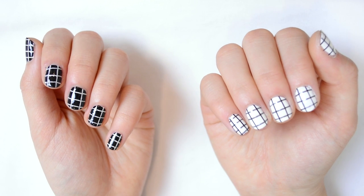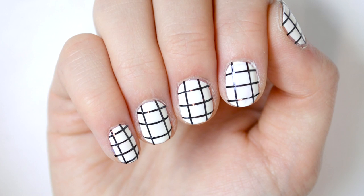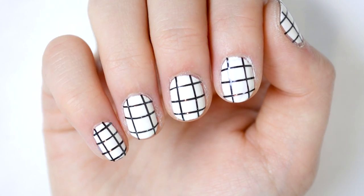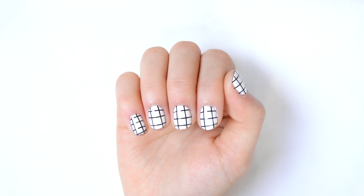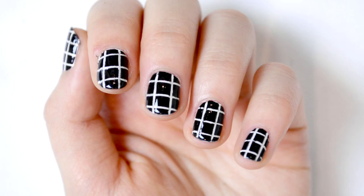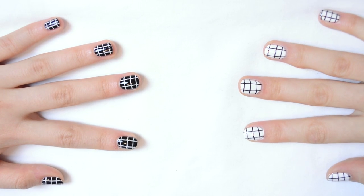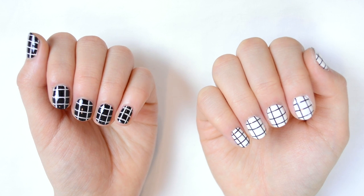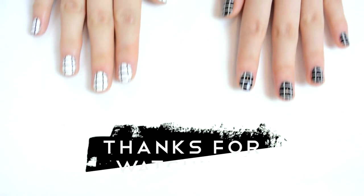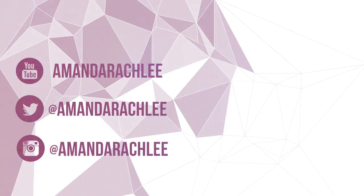That's how you get perfectly Tumblr American Apparel inspired grid nails. This design is definitely my all-time favorite way to paint my nails — I always get tons of compliments on them. If you do recreate these, make sure to send me a picture on Twitter or Instagram; my username is just AmandaRachLee. If you guys enjoyed, be sure to give this video a thumbs up and subscribe for more because I have a ton more fun videos to come. I hope you guys have an awesome day and I will talk to you guys in my next video — bye guys!